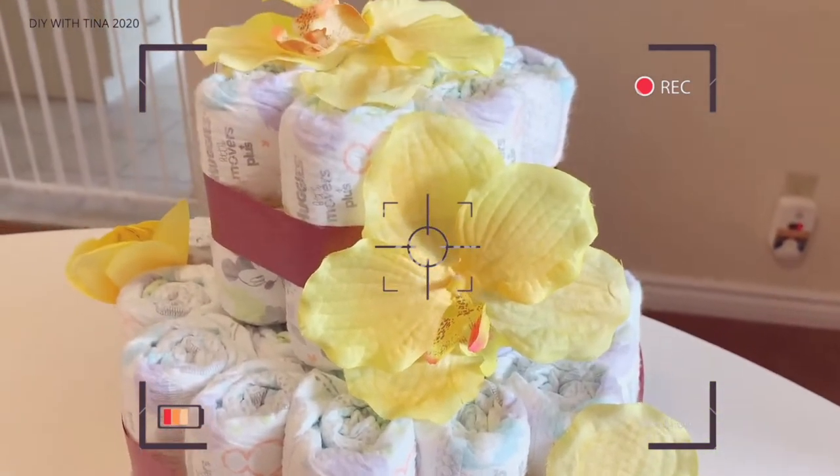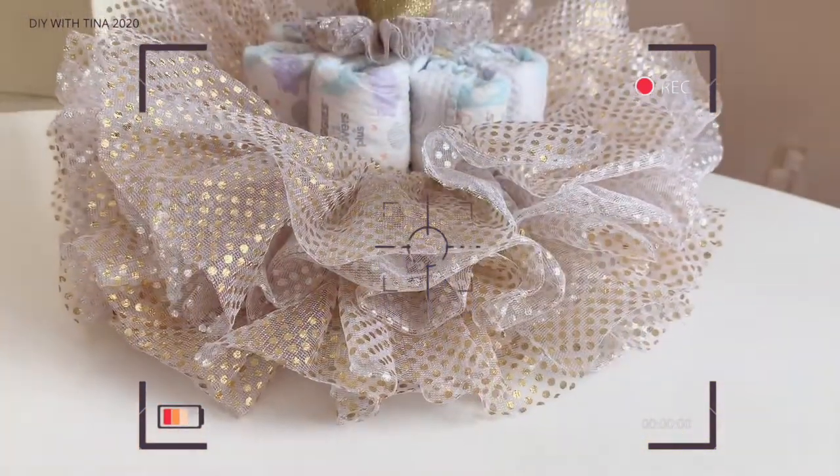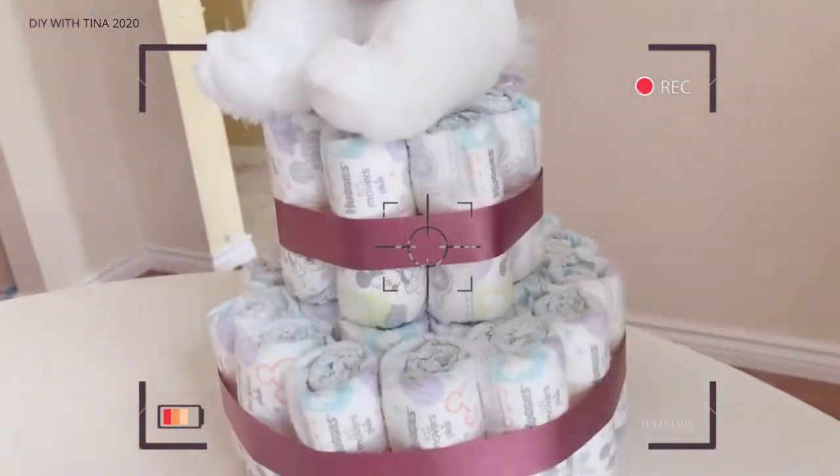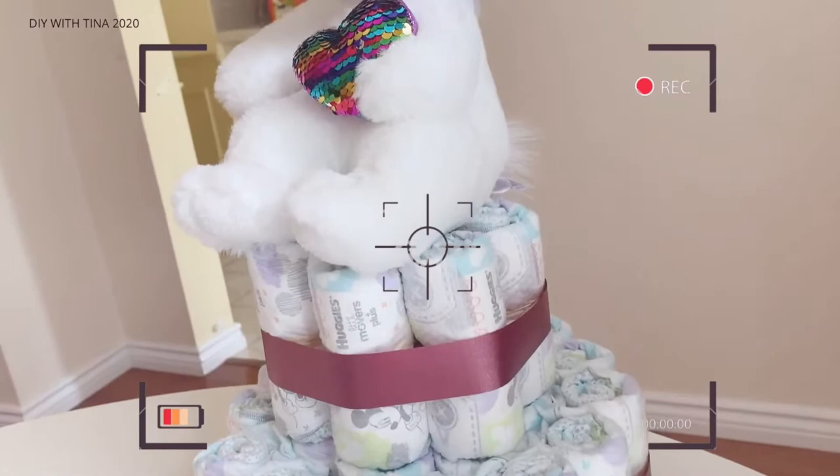New parents can never get enough diapers. Watch until the end of the video as I show you my techniques on how I usually make these diaper cakes easily.